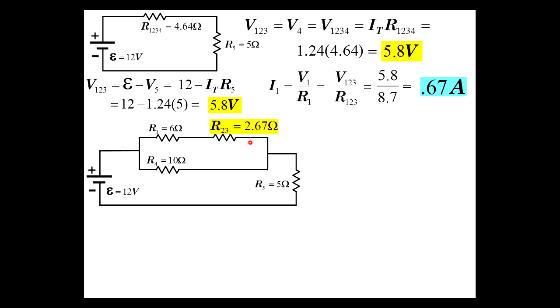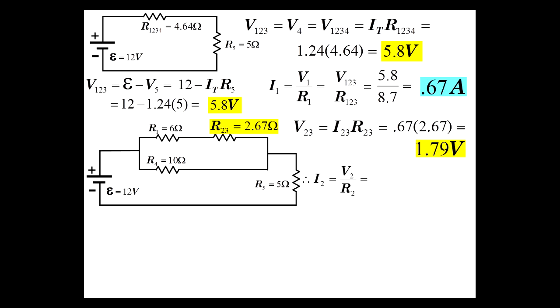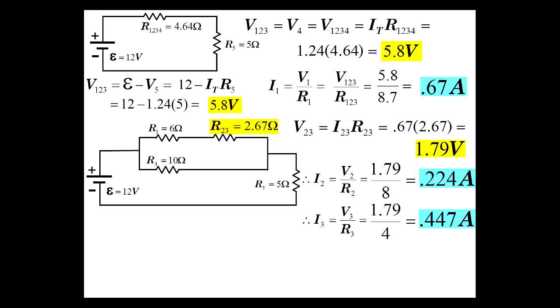Now we can find the voltage across the parallel combination R23. V23 equals the current through that path times the resistance: 0.67 times 2.67 equals 1.79 volts. From that, I2 equals V2 over R2 equals 1.79 over 8 equals 0.224 amps, and I3 equals V3 over R3 equals 1.79 over 4 equals 0.447 amps.